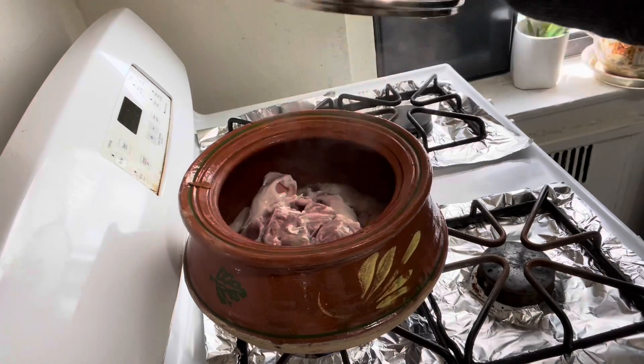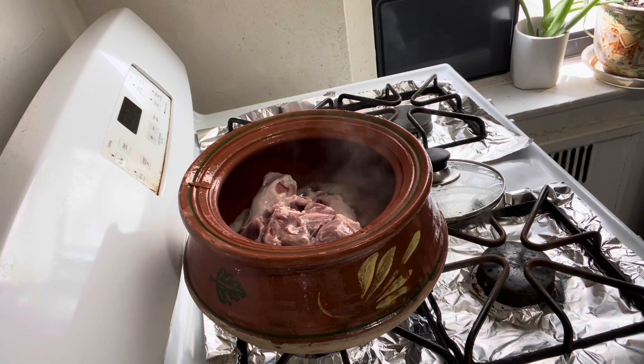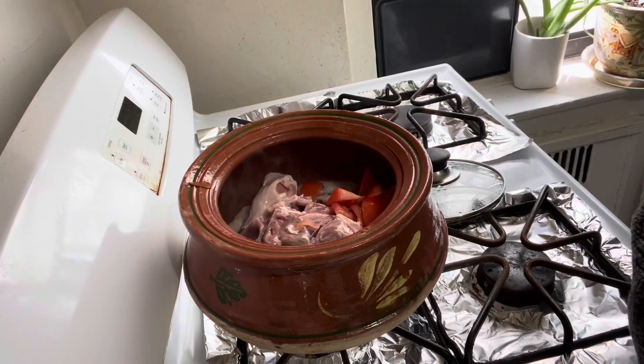Bismillahirrahmanirrahim. I added water and mutton in the clay pot and let it boil for 5 minutes on medium flame. Now I am adding tomatoes and onion.